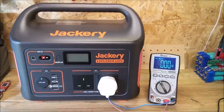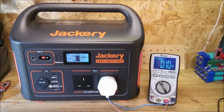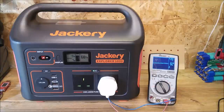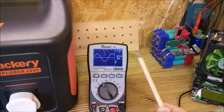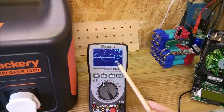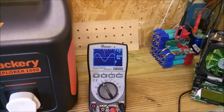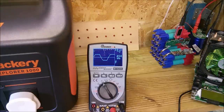Let's do some tests on the Explorer 1000. The first one is AC voltage. Let's turn on the AC pure sine output — it's looking like 230 volts. Pressing and holding puts it into graphing mode. So 230.8 volts, 0.05 kilohertz which is 50 hertz of course, and the sine wave looks pretty good. Watching the sine wave collapse when you turn off the AC output is quite interesting — it sort of flattens off at the top.